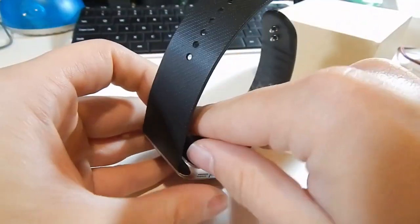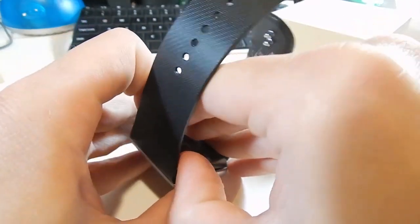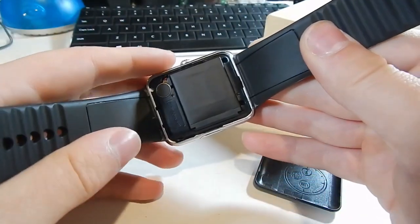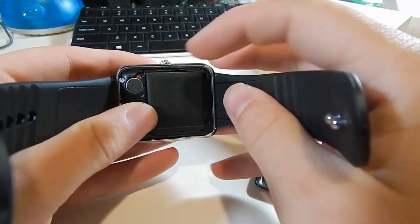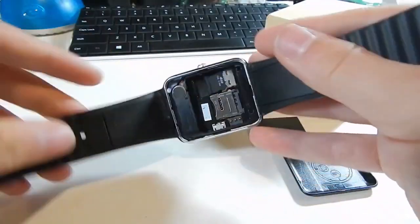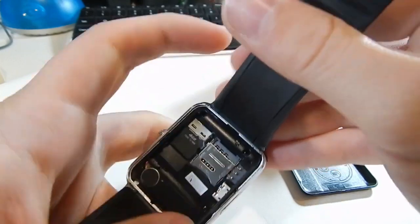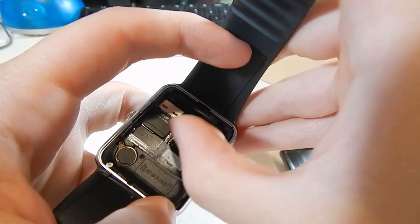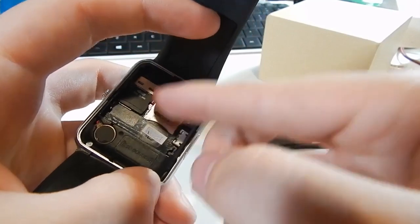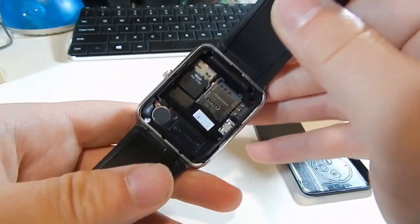The back actually comes off. Strangely enough, this watch is not only a smartwatch but it's actually a phone — you can make calls on the device. You can put a SIM card in it and a micro SD card. We've got our 4 gig micro SD card in there, and the SIM card tray just pops open. So you can stick a SIM card in and use it to make calls. The speaker sounds pretty good and I was able to make a Bluetooth call through it, so call quality should be okay.